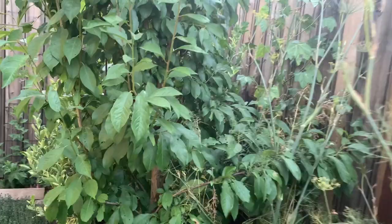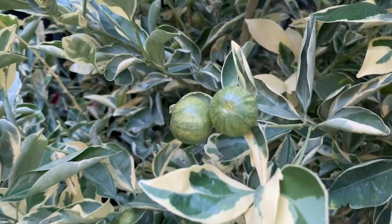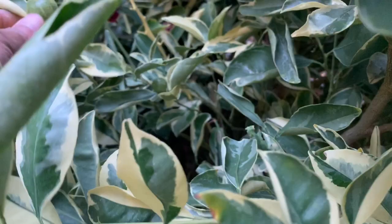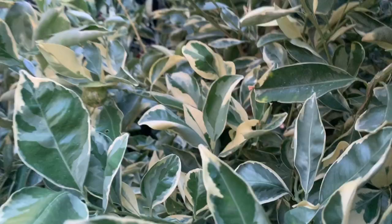The calamondin is all the way out here. This is variegated calamondin — look at the leaves, they are colorful. Here are the fruits — calamondin or calamansi. There's one that is ripe already, turning yellow. I wish you could smell this, it smells so good.